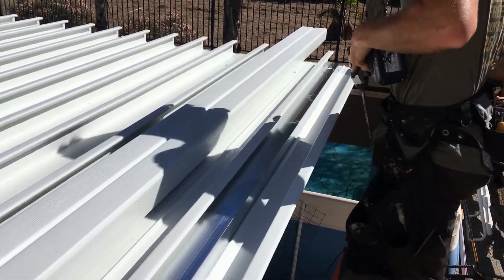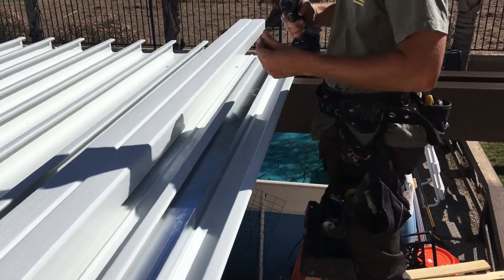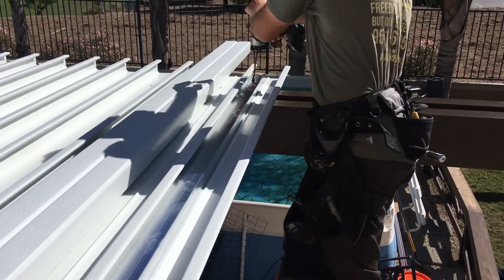So this is connecting it to the header beam. He's going to get a screw to go through that hole into the header beam so it can't move.